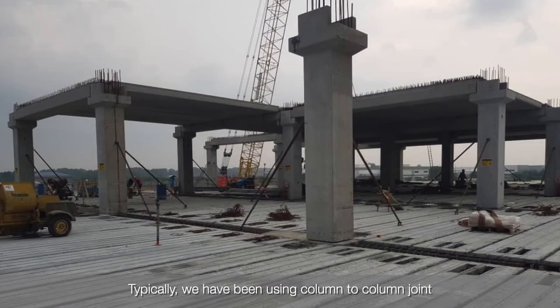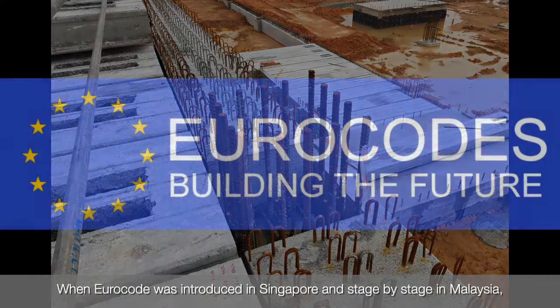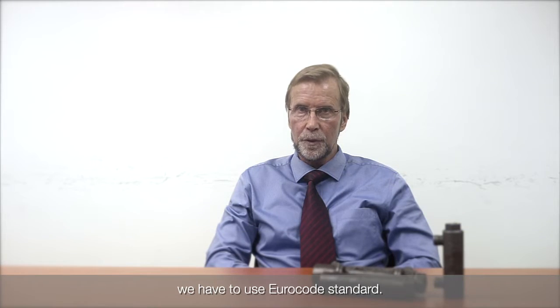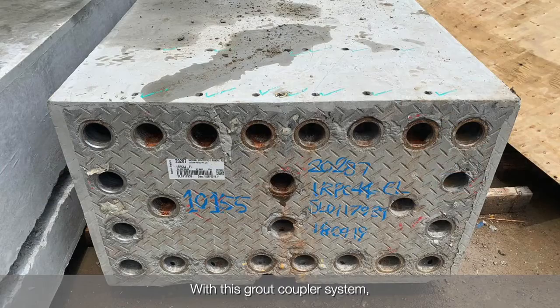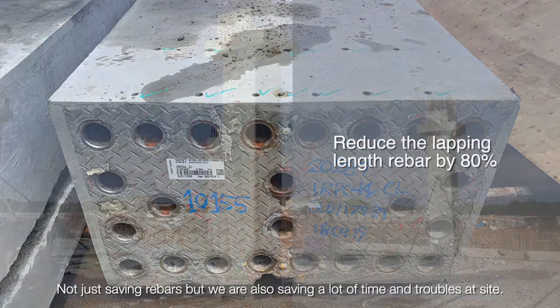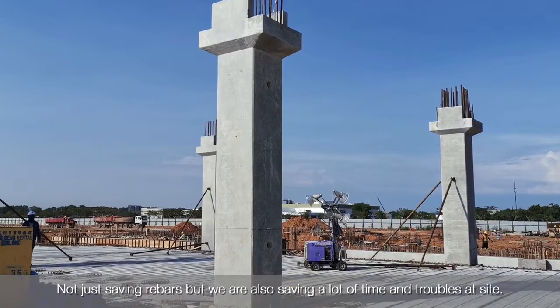Typically we have been using column-to-column joints using corrugated duct and long rebar lapping. Then Eurocode was introduced in Singapore and subsequently in Malaysia, and we have to use Eurocode standard. The lapping lengths are getting so long that we are having a lot of issues to install. With this coupler system we can reduce the lapping length of rebar by 80%, not just saving rebar but also saving a lot of time and trouble on site.